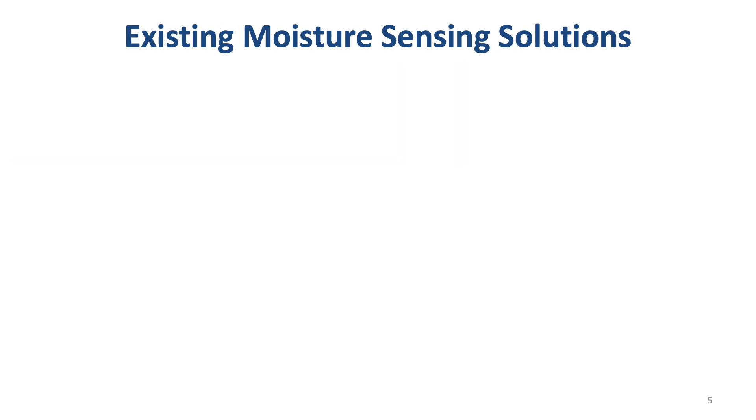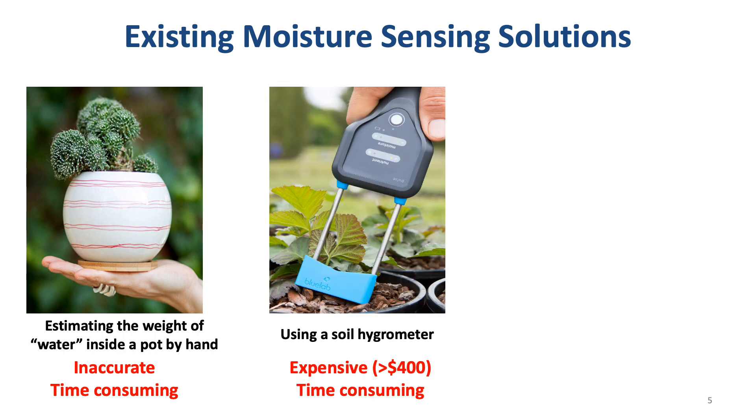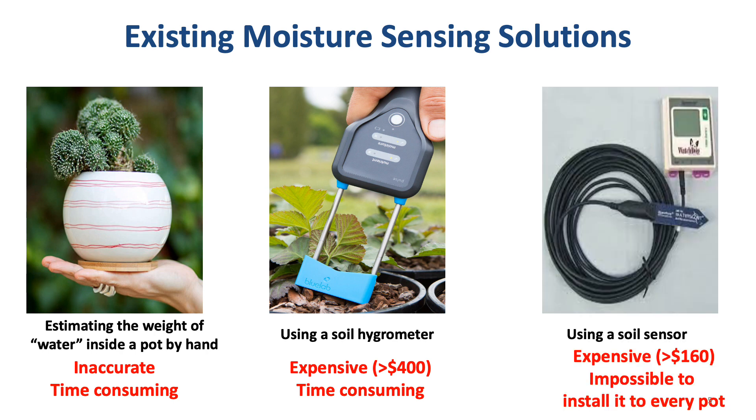To better understand this challenge, let me show you the existing solutions for soil moisture sensing. The first one is an empirical measurement by hand-weighing the pot, which is very inaccurate. The second one is using a soil moisture meter. Although it is accurate, it is time-consuming to measure 100,000 pots. The third one is installing soil moisture sensors to pots, but the price of a sensor is much higher than the cost of a pot, so it is impossible to install sensors to every pot.